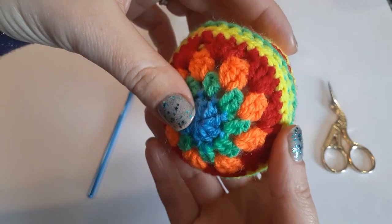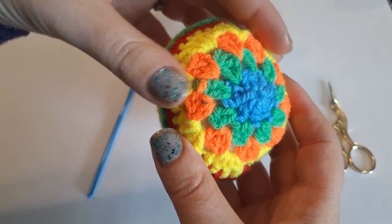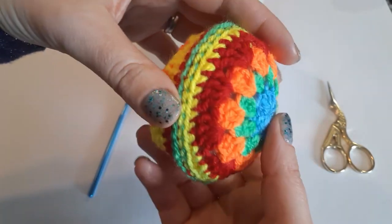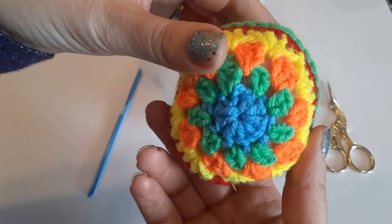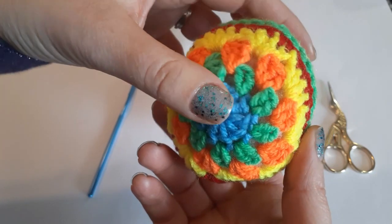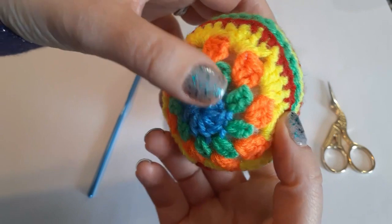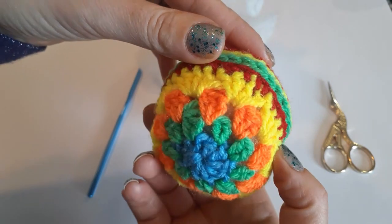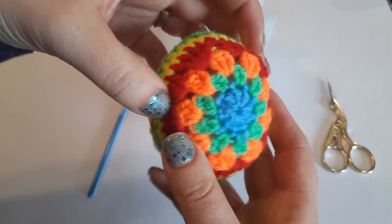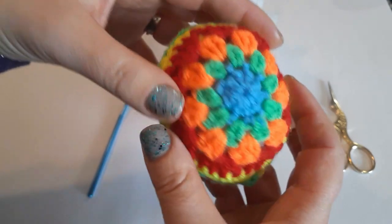Hi guys, today I'm going to show you how to crochet this easy Easter egg. This is a perfect way to use all your scrap yarns. You can crochet all in one color, but I think it will be boring. I change colors every row, so I use five colors because this egg has five rows. You can crochet two sides the same or you can play with the colors.